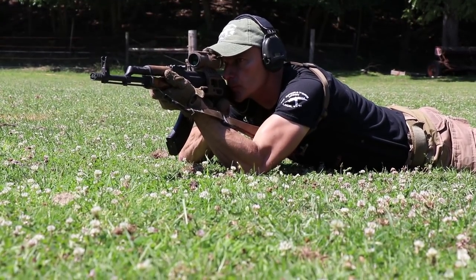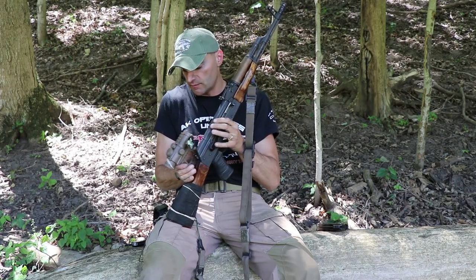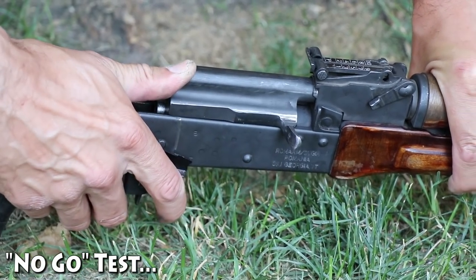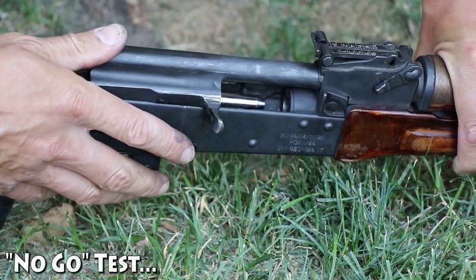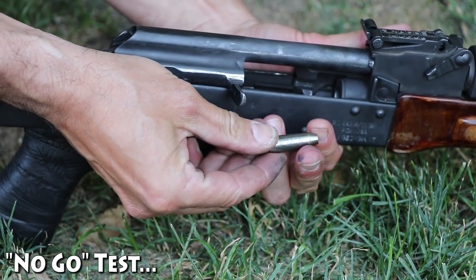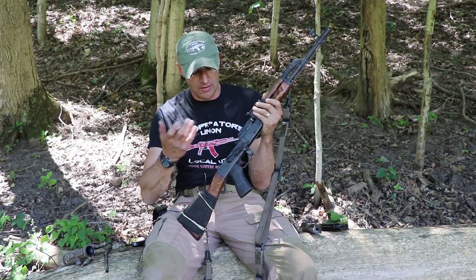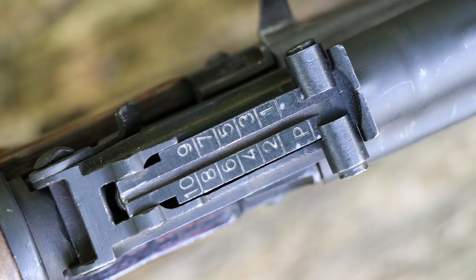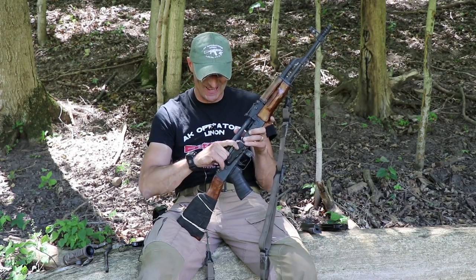I never had any feeding issues on this WASR. Speaking about issues over the course of 10,000 rounds, there were a few malfunctions — most often stovepipes, and that was mainly with Red Army Standard ammo. With any other ammo, it functioned perfectly fine. You can count the malfunctions on the fingers of one hand. It is reliable — I should not say otherwise.